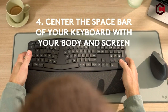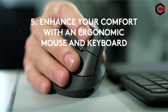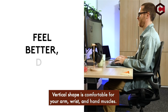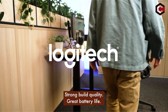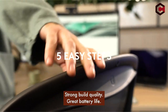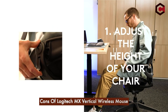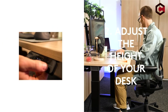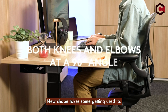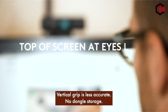Pros of Logitech MX Vertical Wireless Mouse: vertical shape is comfortable for your arm, wrist, and hand muscles; strong build quality; and great battery life. Cons: the new shape takes some getting used to, the vertical grip is less accurate, and there is no dongle storage.